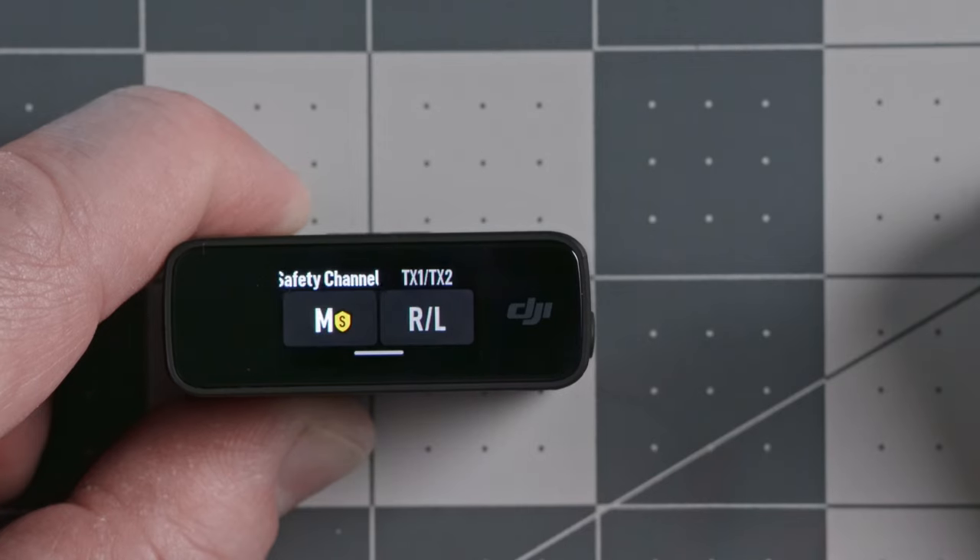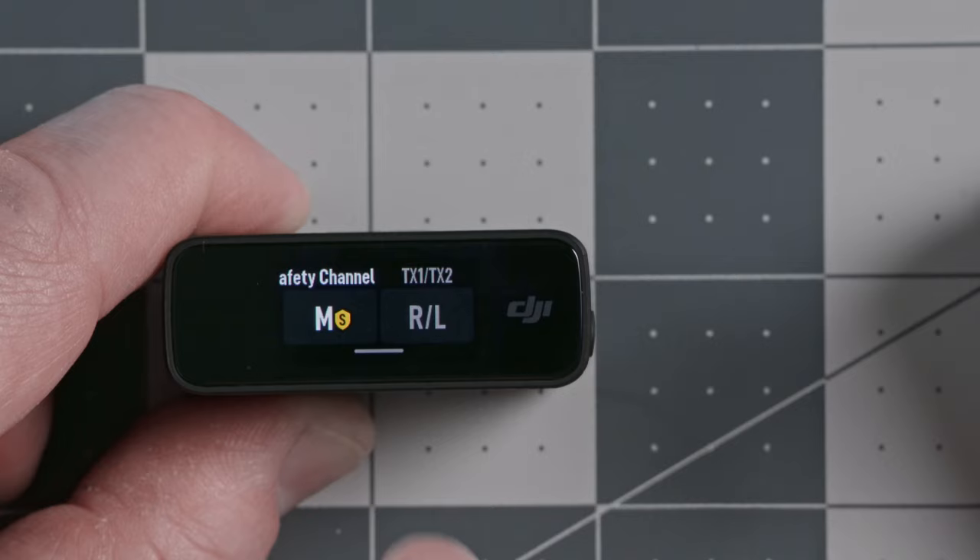Mono recording mode merges the audio from both transmitters together in the receiver before it gets sent to the camera, meaning you can't edit them separately in post. The third mode is mono with safety track — this records a stereo signal but one channel has normal volume and the second channel has a copy at a slightly lower volume, so if recordings overload or clip, you might be able to recover them in editing. One downside is that if you're using both transmitters, both signals get merged. This is the mode I use all the time when recording myself with one transmitter.